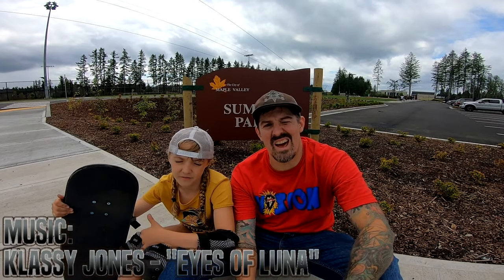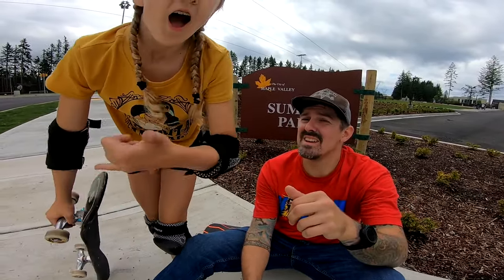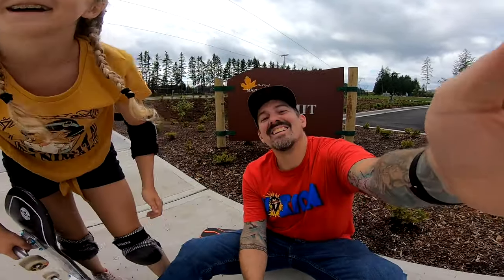Will definitely be coming out here again soon. Check it out — Maple Valley, Washington, Summit Park. Shaka! Later, thanks.